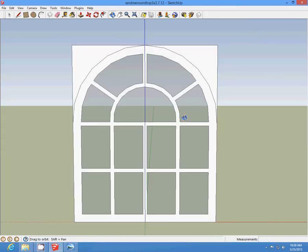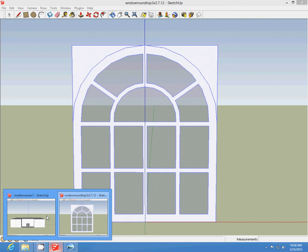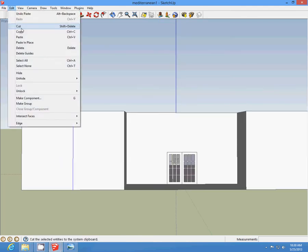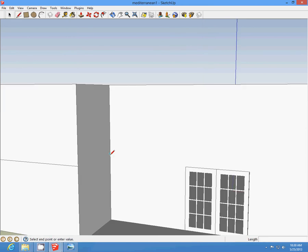We're going to work on our windows now. This is the window that I'll be using. We have a line there — delete it. Draw a line across the midsection. This is the center point. This is going to separate your garage door from your upstairs bedroom.